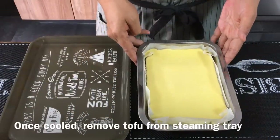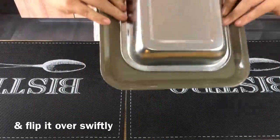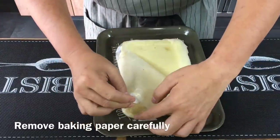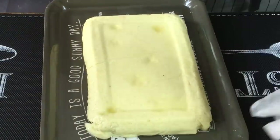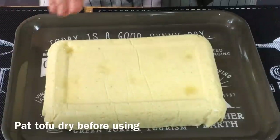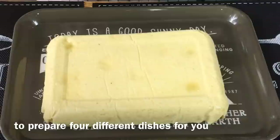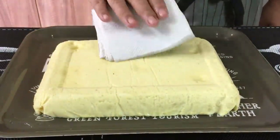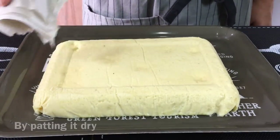The tofu has cooled down already, so we just need to take this out. Very simple — just get the tray, put it in like this, and turn it upside down. Voila! Just remove the paper carefully. There you go — one beautiful piece of egg tofu. Now we just need to pat this dry and then we'll cook this. I'll divide this into four pieces for four different dishes. Just get a piece of kitchen towel and lightly dab it to remove the excess moisture. The reason I'm doing this is because one of the dishes I'll be making requires deep frying.